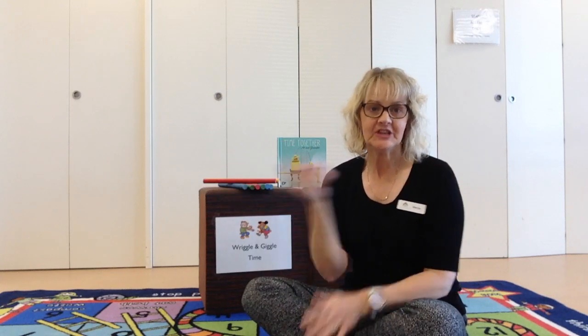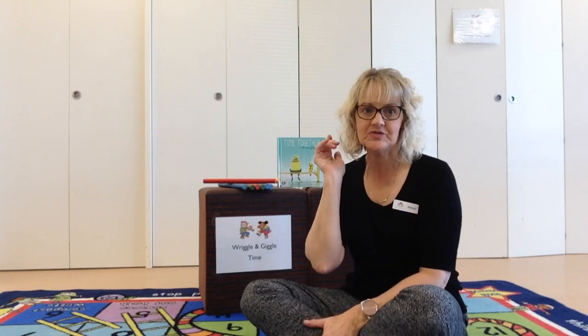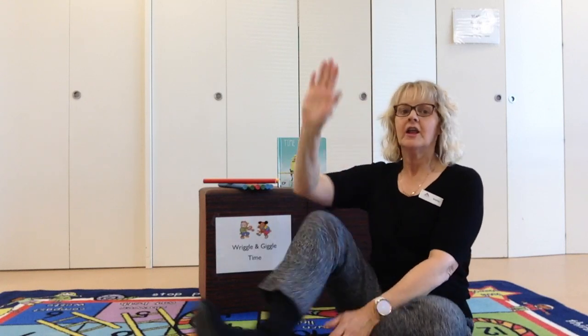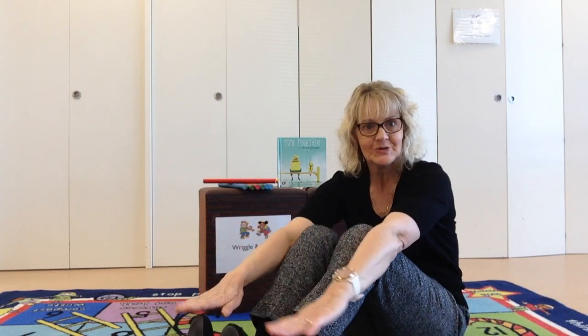Hello everybody, can you touch your nose, touch your nose, touch your nose. Hello everybody, can you touch your nose, touch your nose. Hello everybody, can you touch your toes, touch your toes, touch your toes. Hello everybody, can you touch your toes, touch your toes.